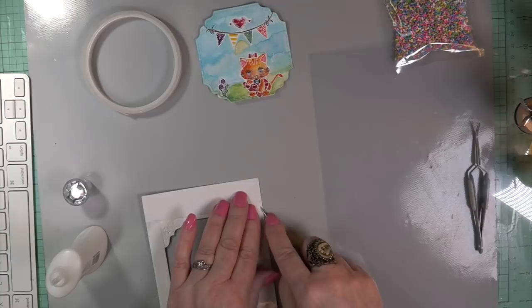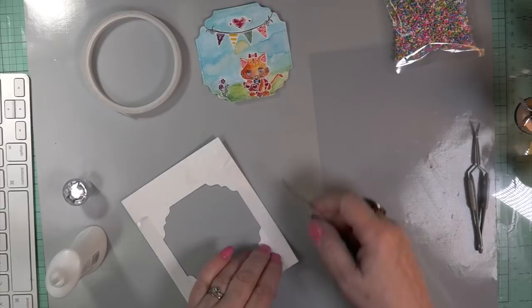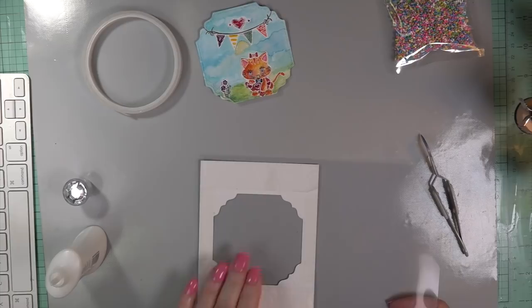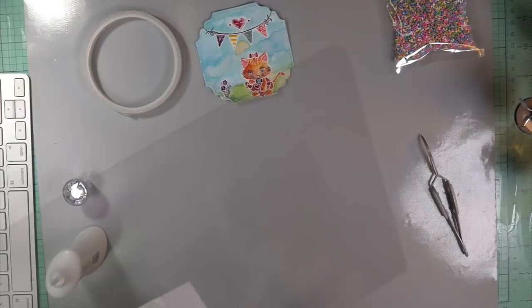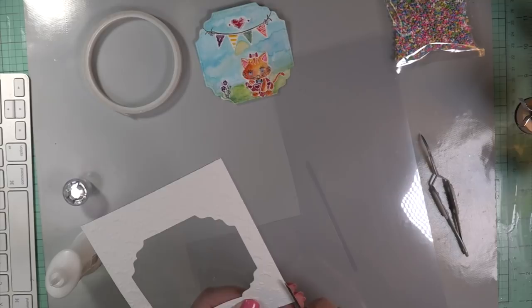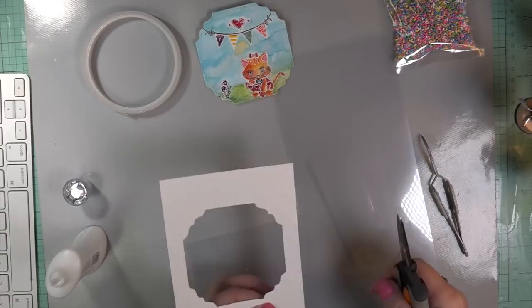This is for an A2 card — I can't stress it enough because I seldom do A2 size cards. So it was a wonderful challenge to incorporate a lot of techniques and at the same time apply them to a smaller space. The real estate is smaller, but it was a lot of fun. I can see how you could do A2 size cards as a set of four because you're not working with a lot of space.